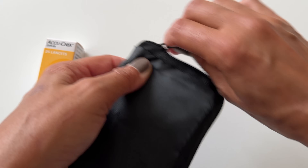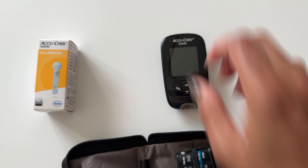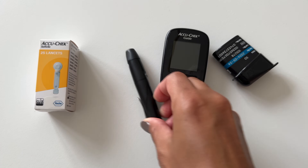I am using my AccuCheck meter, but most meters work roughly the same. I have my meter, my test strips, and my lancet.